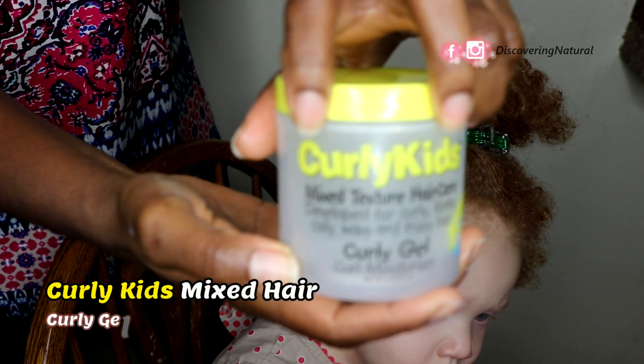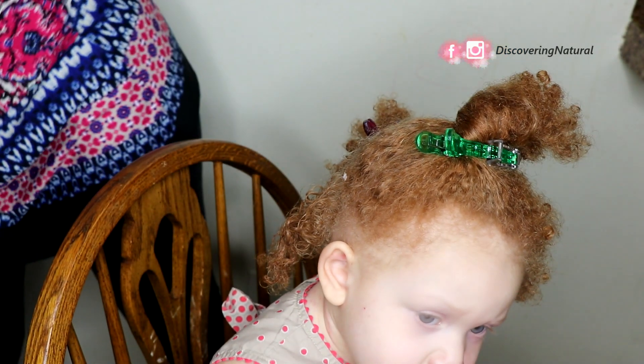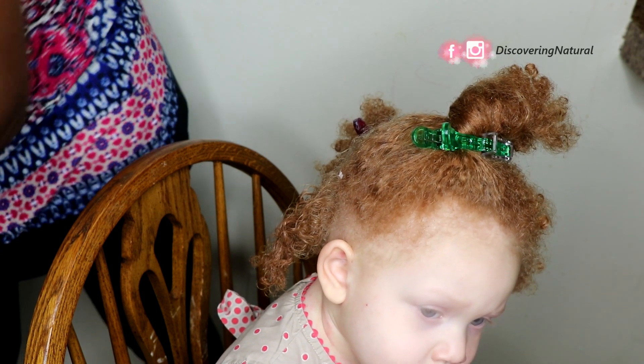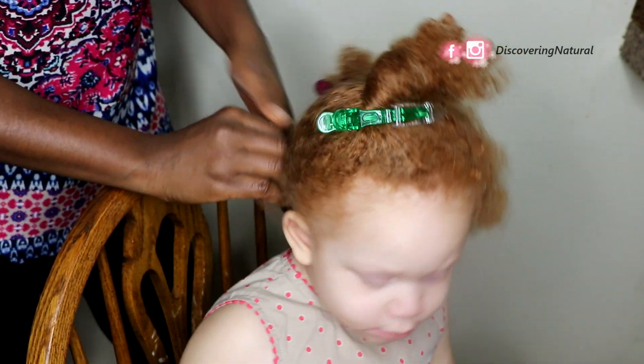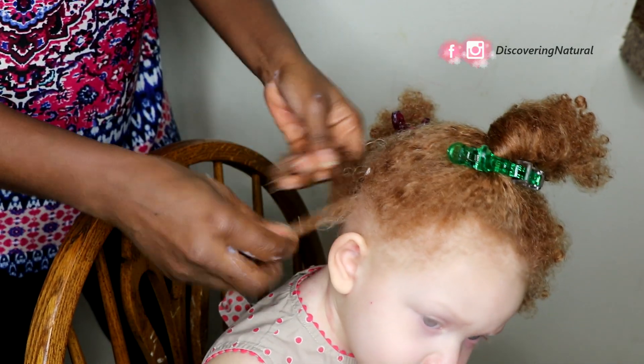I'm spraying a little bit of the detangling spray again to keep that area saturated, then I'll apply the gel. This curly gel is very light — it doesn't weigh down the hair and it doesn't cause any residue. Once you've done that, you want to start working in different sections of the hair.